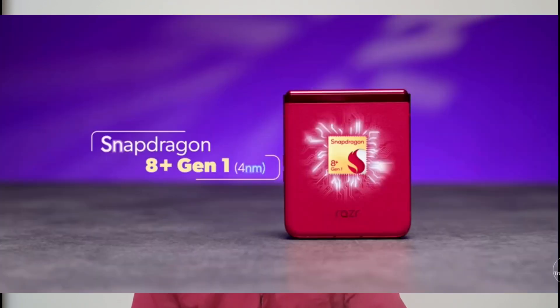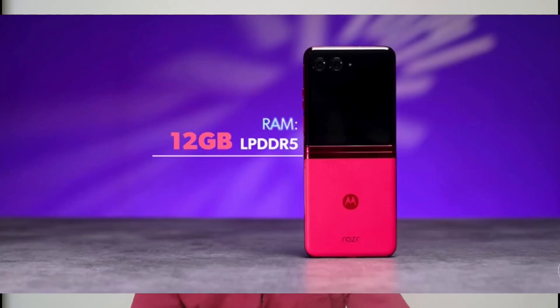For mobile performance, it runs on the Snapdragon 8 Gen processor with 12GB LPDDR5 RAM and UFS 3.1 internal storage.